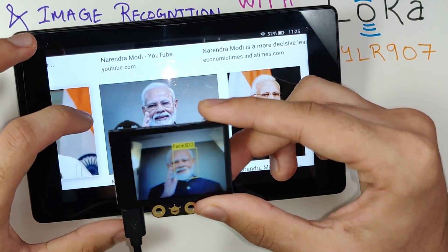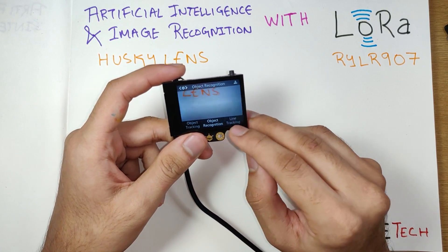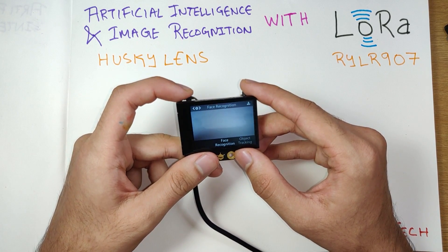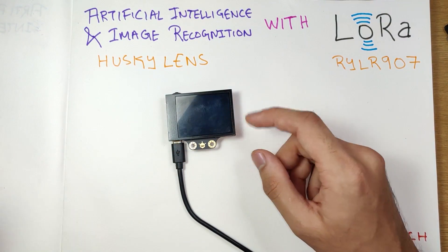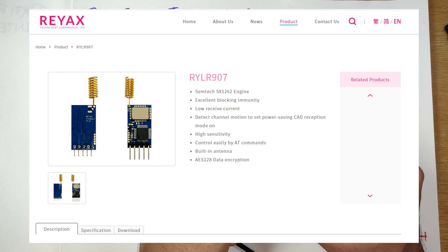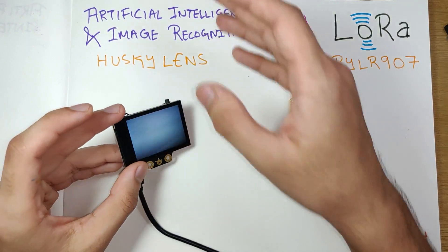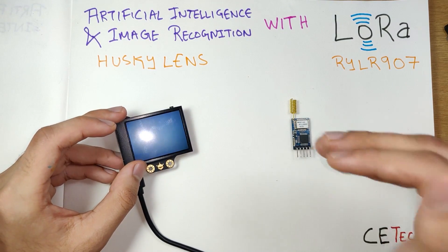Apart from face recognition, the Husky Lens also features object tracking, object recognition, line tracking, color recognition, and tag recognition. We'll be playing around with many of these today. However, the Husky Lens alone is not the entire piece — we will also be using a REYAX LoRa module, which is a very good LoRa module. It will take the data from the Husky Lens, the Husky Lens will recognize the images and capture data, then send it over to the REYAX module.